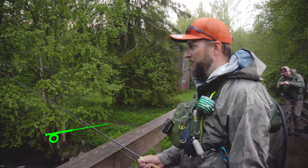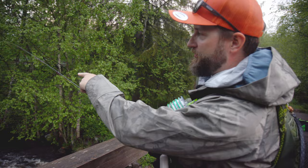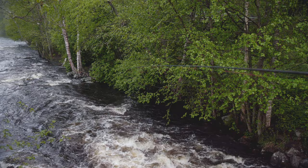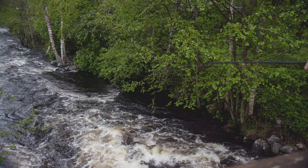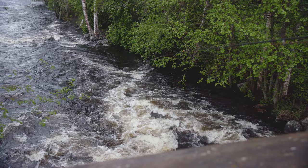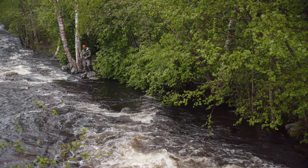We're going to do some nymphing again. We have about a 30-meter stretch here. We're going to go over to the birch trees and I'm going to get into the water from there. First I'll fish the first pool, kind of slack water behind the stone. Once I'm done, I'm going to start moving upstream and fish the slower currents. There are also some very good spots underneath the main heavy current, but because it's such high water it's very difficult to fish them at this time of year.